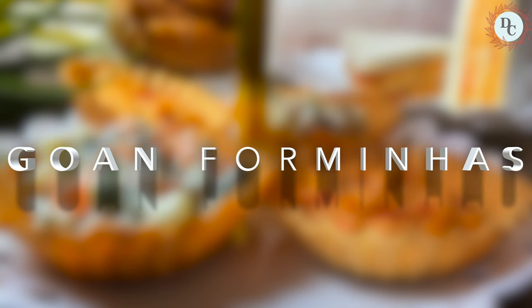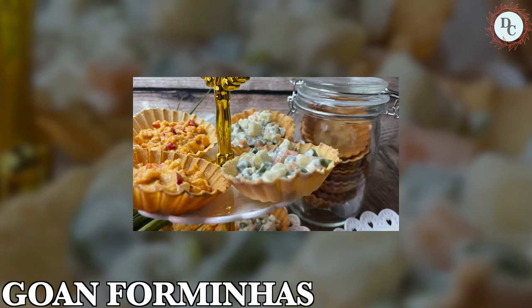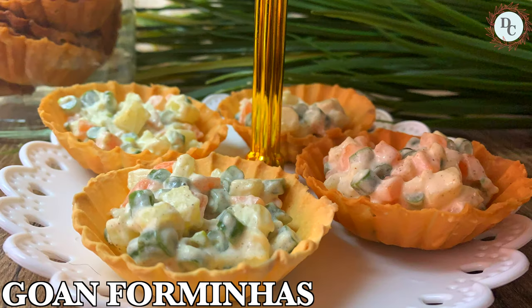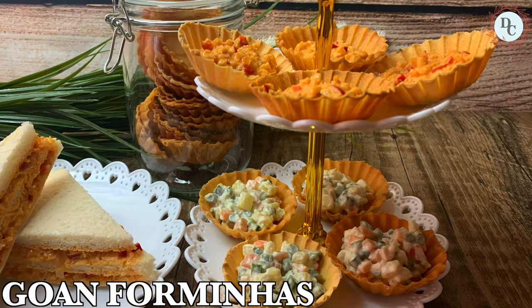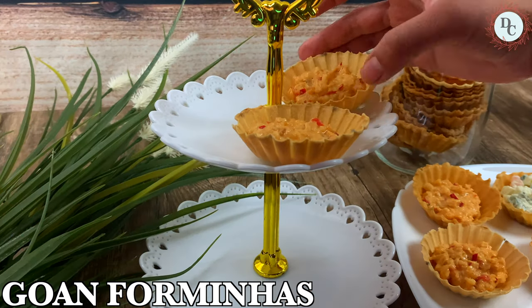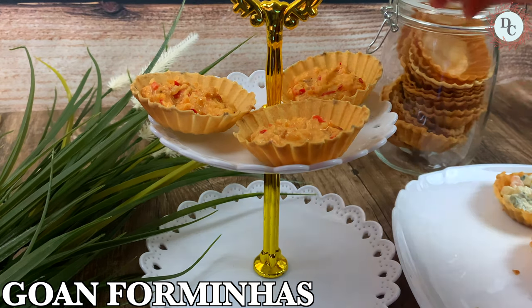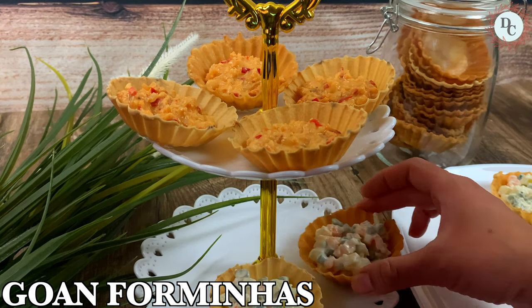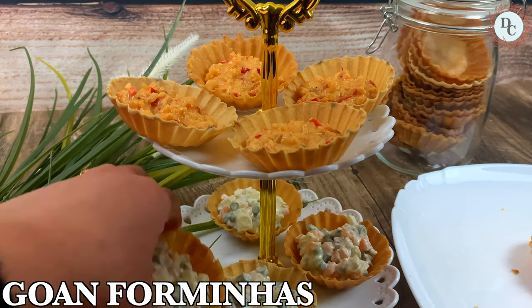Hey, wonderful, welcome back! You are watching DS Creation 7. Today's recipe is very special. In this video I have used two different methods of preparing canopies and two delicious fillings, so do watch the video till the end. If you are new to my channel, show me love and please subscribe, like and share. Thank you.